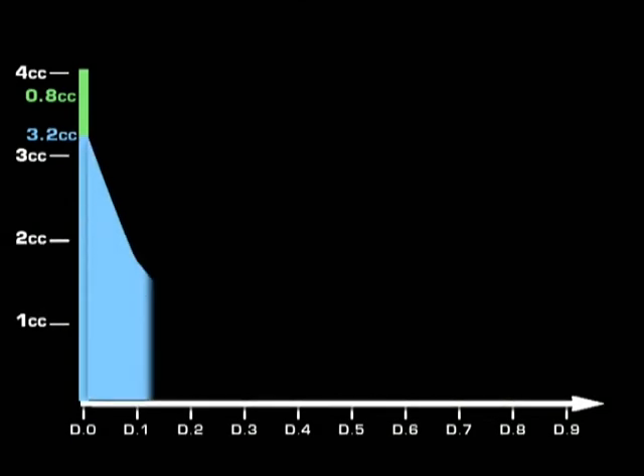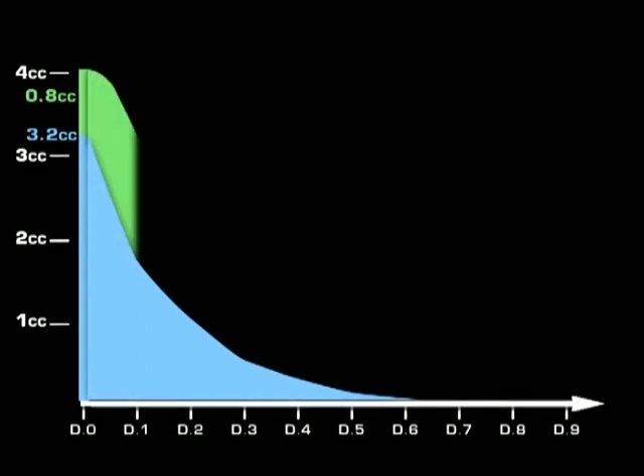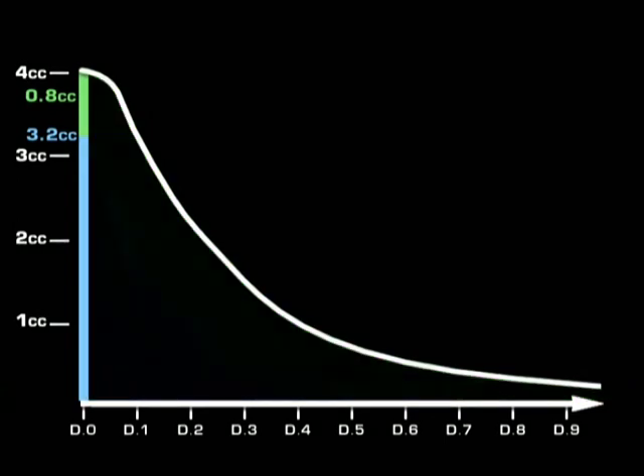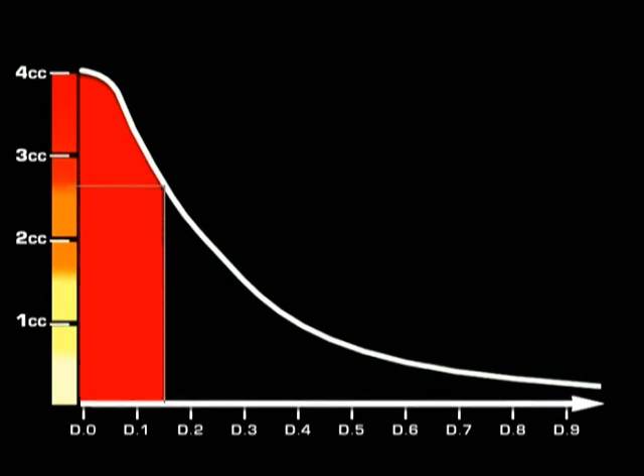4 cc of 20% SF6 means 3.2 cc of air and 0.8 cc of SF6. 50% of the air will be absorbed every 1.3 days. After 1 day, the 0.8 cc of SF6 will have doubled. 2.5 days later we will have 0.8 cc, and within 6 more days, 0.4 cc. At least 80% of the maximum pressure will be exerted during only 1.5 days. I think this technique is a little bit discouraging — we spend a huge amount of time and effort to achieve a complete gas exchange, and the only result is 1.5 days of satisfying force.